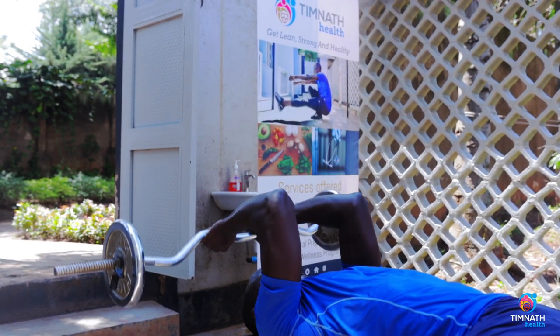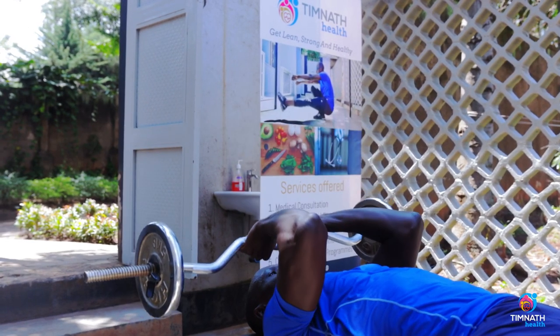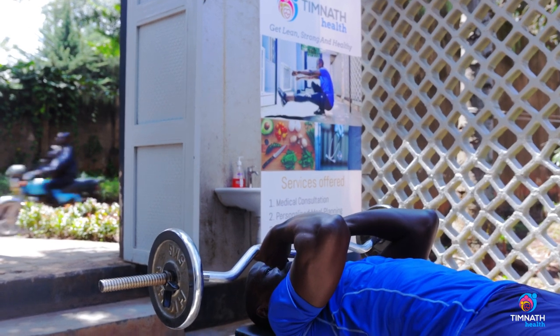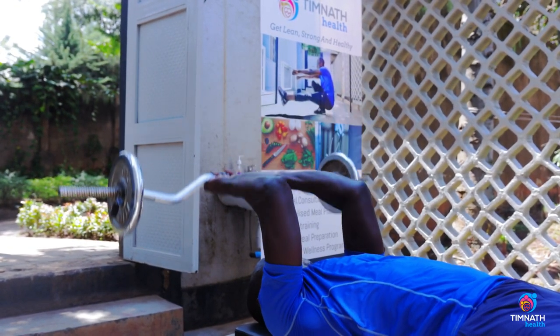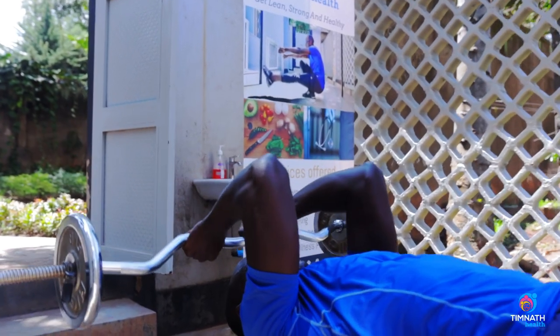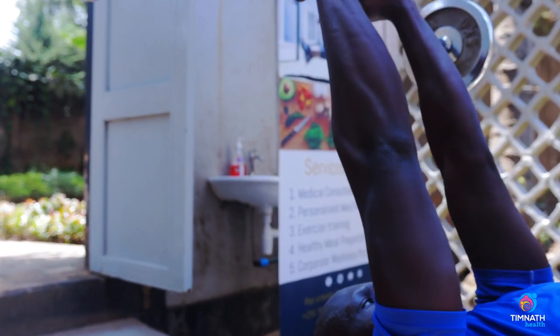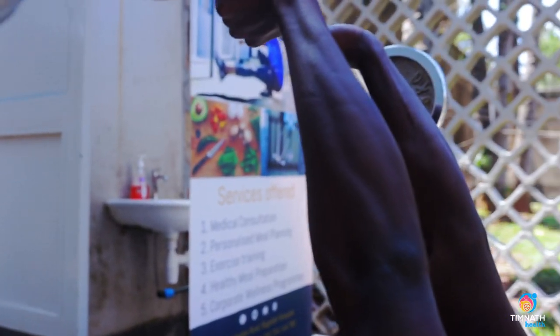Keep those elbows still in that position. Don't take those elbows backwards or forwards — that's compensating. Keep them fixed, and bring the bar back to your forehead or slightly beyond. Keep those elbows fixed, keep the tension, elbows in — and that's it.